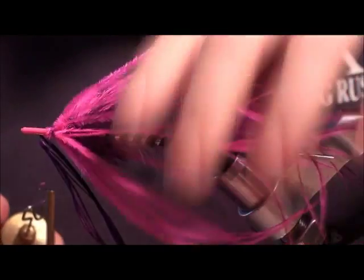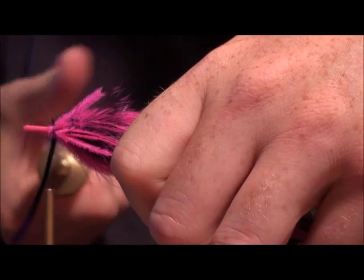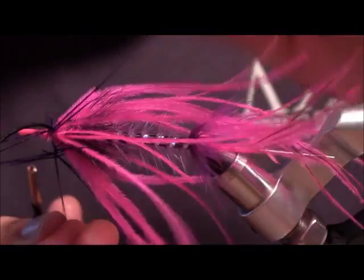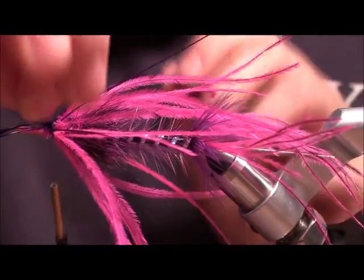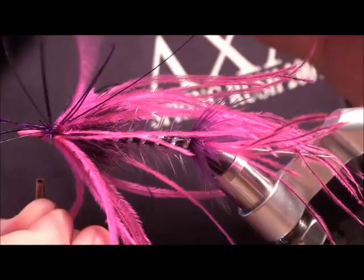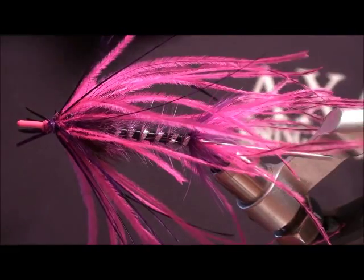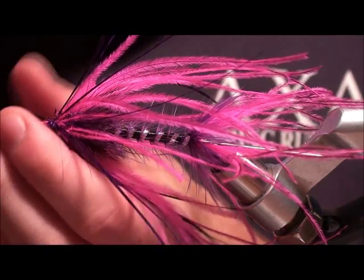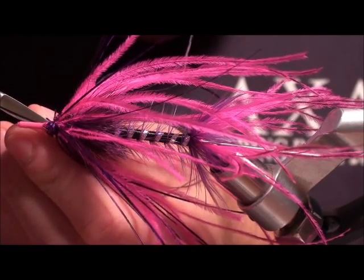Make sure you keep your ostrich out of the way. Now we've got it spun, I'm just going to wrap it around and see if we can get a nice even distribution. Now that it's pretty evenly distributed, I'm going to trim it off and trim these little extra fibers here.